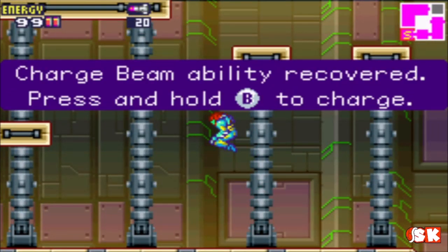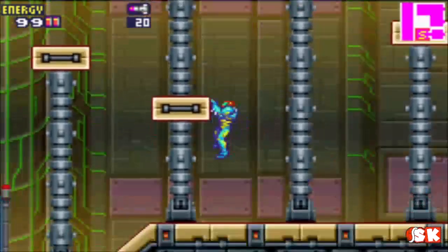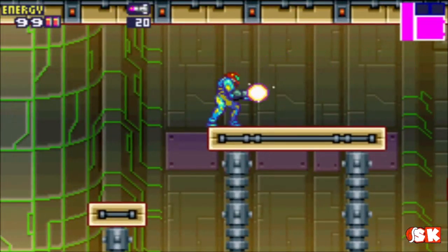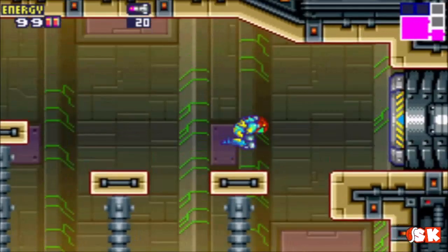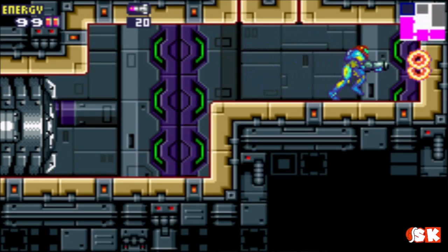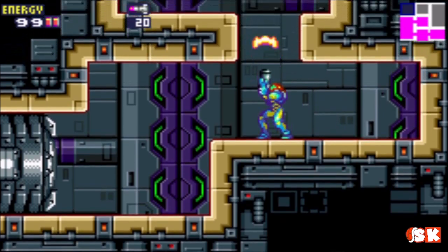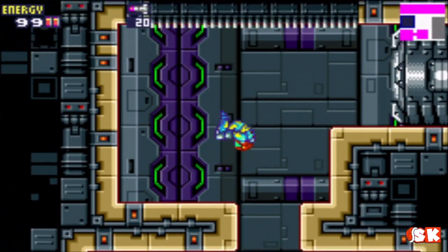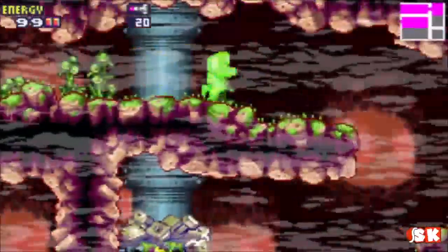Charge beam ability recovered. Press and hold B to charge. Awesome. Basically this makes our beam as powerful as, I think, a missile. Kind of redundant, but it's a cool effect. I'm trying to do morph ball bombs and I don't even have them yet — that's how far ahead I am. It's just an instinct of mine when playing Metroid, because once you get morph ball bombs you want to bomb everything in order to find secret areas.